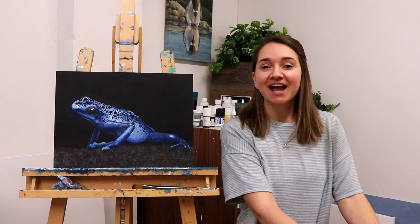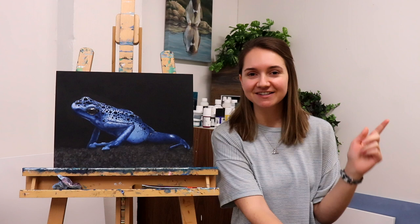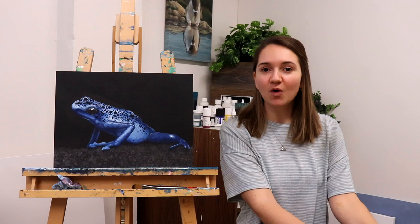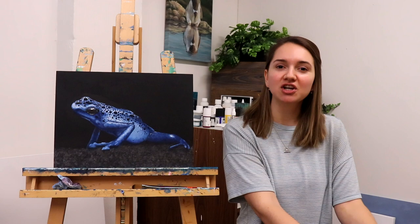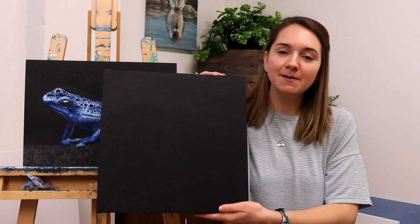If you want to see how I painted the blue poison dart frog, the link is going to be above in the card. Today we are going to paint an axolotl. A lot of people don't really know what axolotls are, but we're going to talk about some fun facts about the species while painting — it's kind of a double storyline in this video. It's not just going to be about the art tips, it's also going to be about facts about the animals.